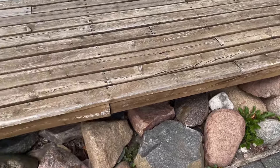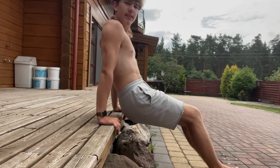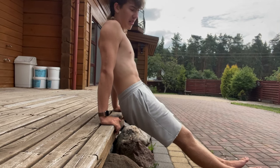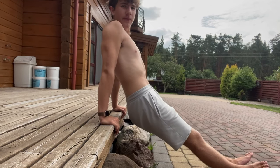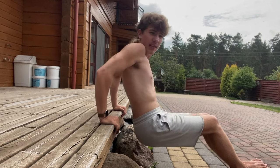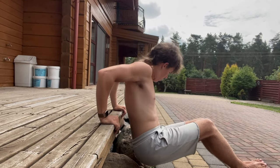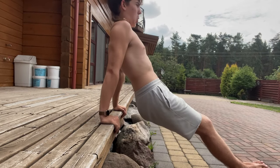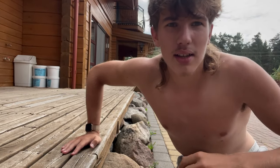Now it's time to do some dips to improve our shoulders. Find some stairs or something like that — I'll be using this part of my terrace. Stand on your arms, legs have to be straight and a bit broader, and go down and up. You can bend your legs if you need to. Also bend 90 degrees with your arms. Do three sets of ten repetitions.